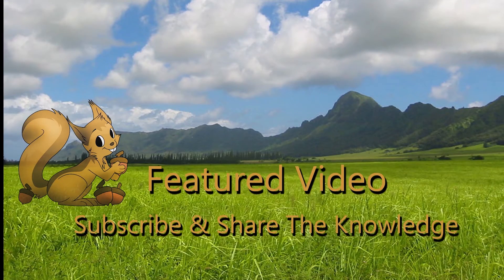This is Pepper Potpourri saying I hope you enjoyed our dinner tonight. And as always, please subscribe and share the knowledge. Thank you, thanks guys, bye!